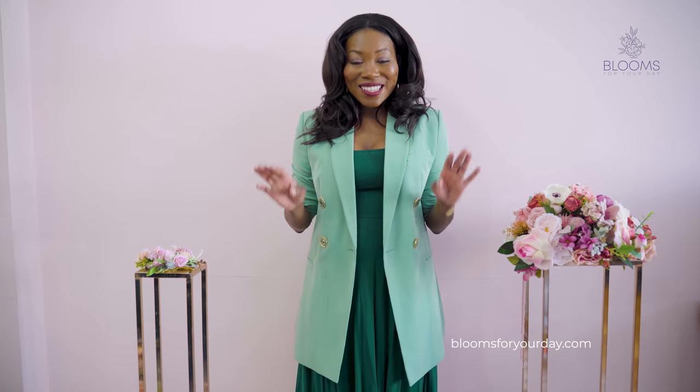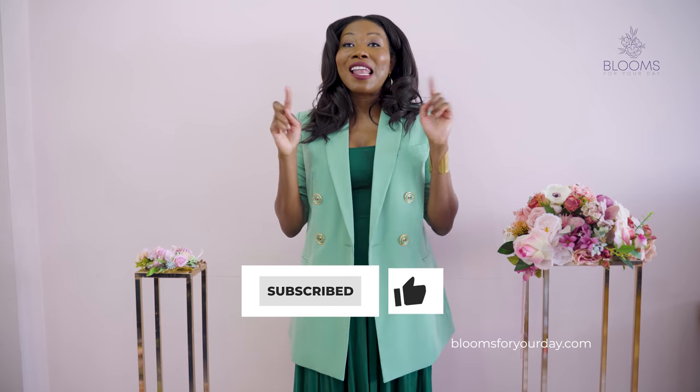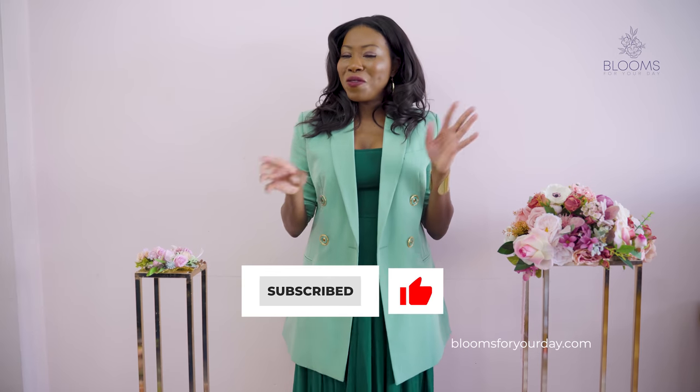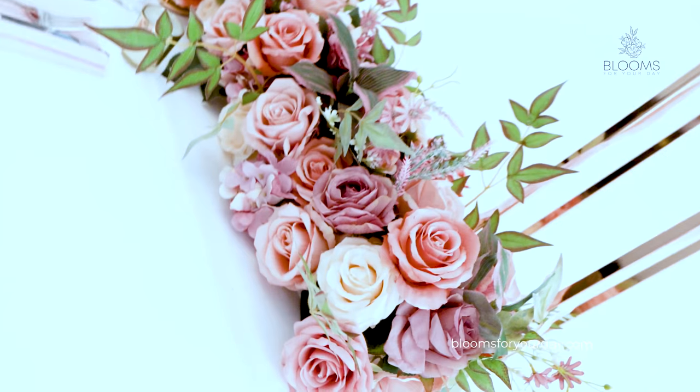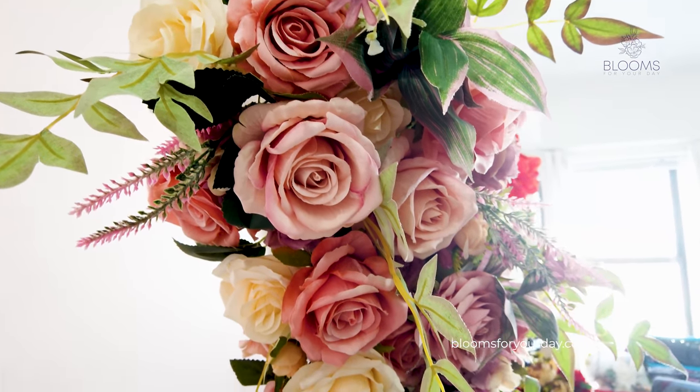It's so pretty, guys. Before I show you everything, please subscribe to the channel, like this video, and share it if you find anything of value here. What I love most about the Romantic Dusty Pink collection is it has this vintage vibe but it's also very modern and very on trend — the perfect mixture of both worlds.